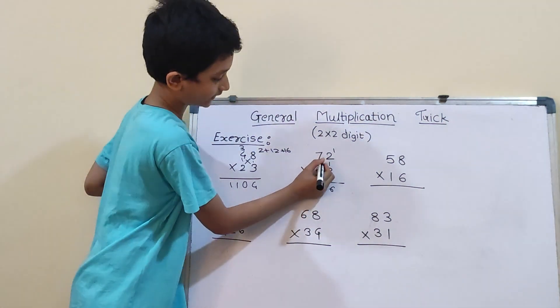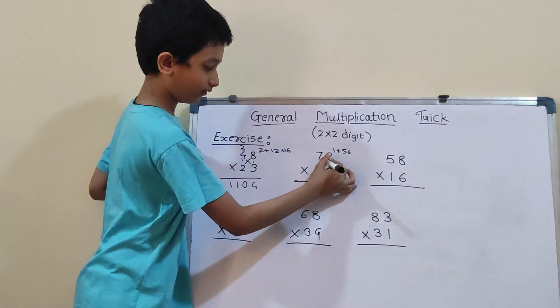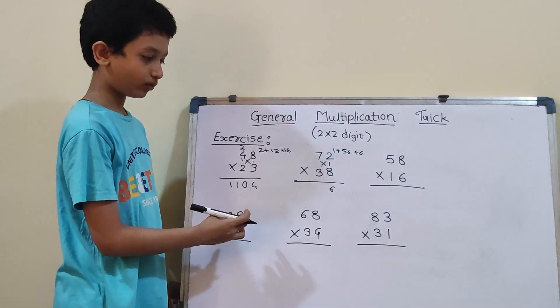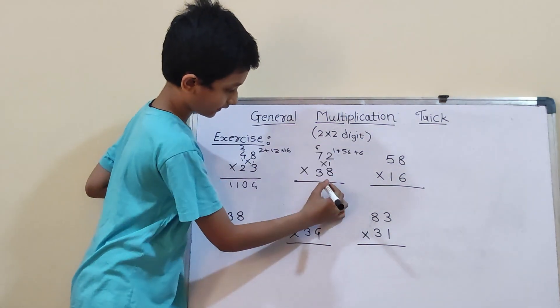Now we have to do cross: 7×8 is 56, and 3×2 is 6. So, 56 plus 6 will be 62, and 62 plus 1 will be 63. So, 6 carry and 3.